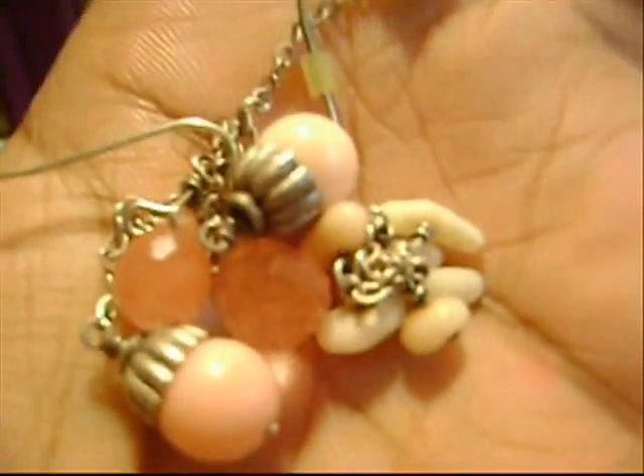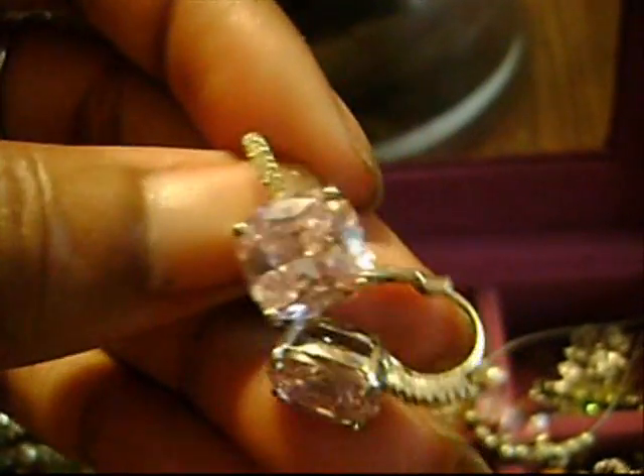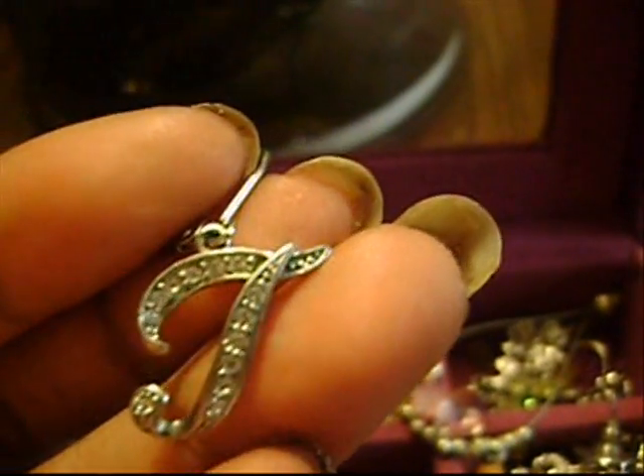These are my coral earrings — they dangle, these are real, I love those. These are my little lavender CV earrings. Little pink crystal earrings. Crystal earrings — I like crystal earrings. These are my letter T earrings, my initials. My pearl dangle earrings.